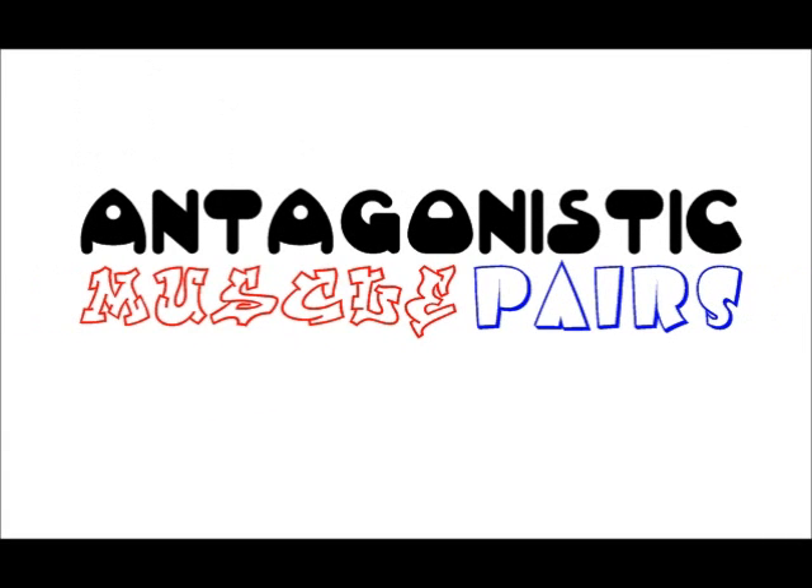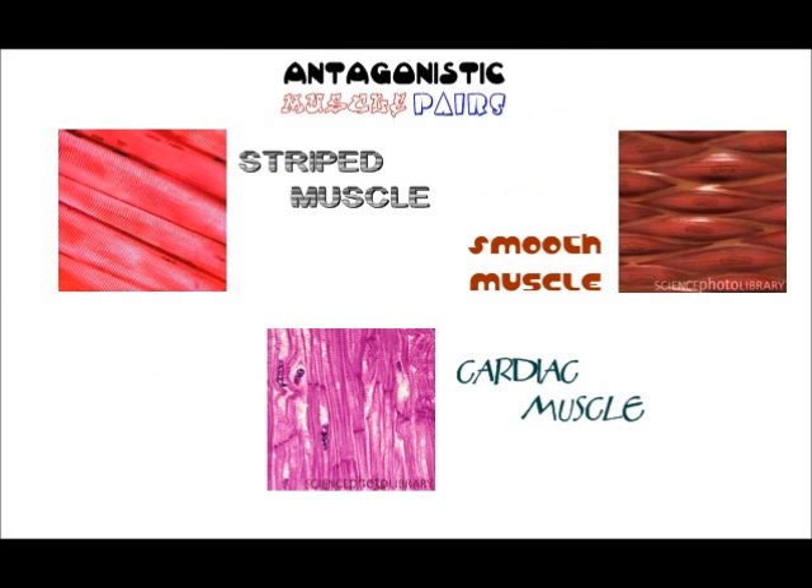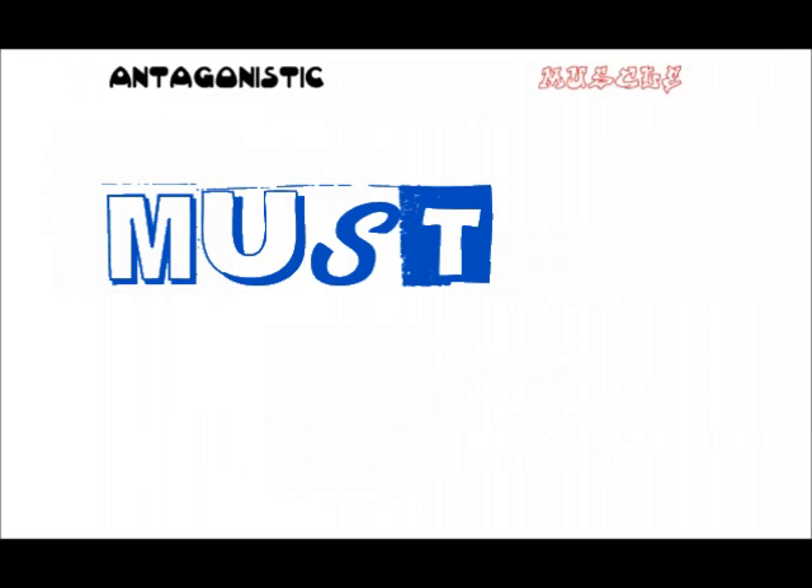All muscles work in pairs, called antagonistic muscle pairs. Whether they are striped muscles, smooth muscles, or cardiac muscles makes no difference. All muscles must work in pairs.